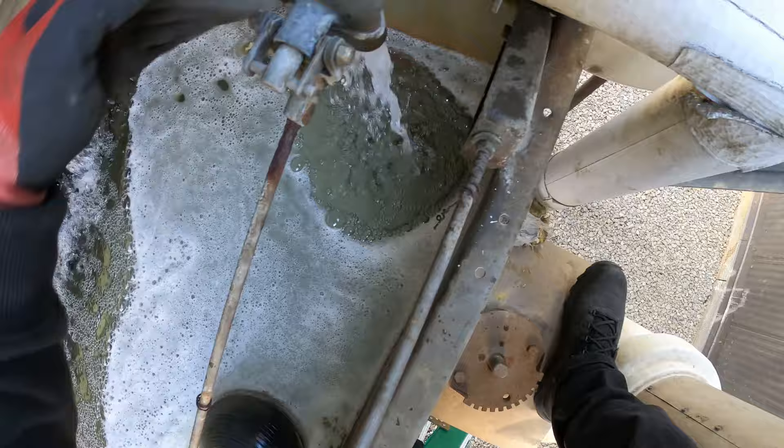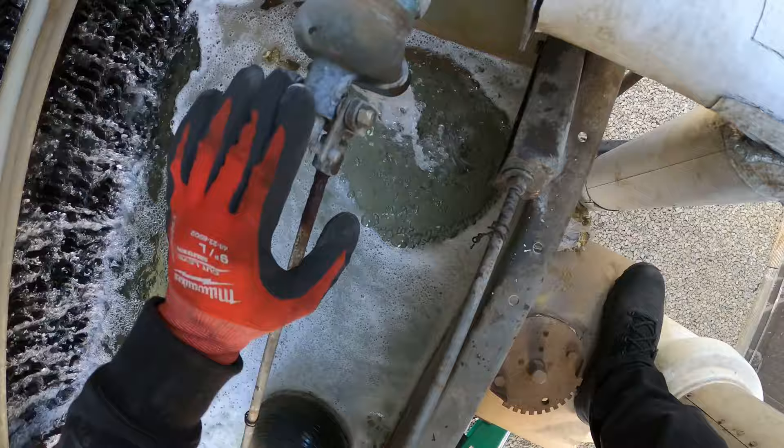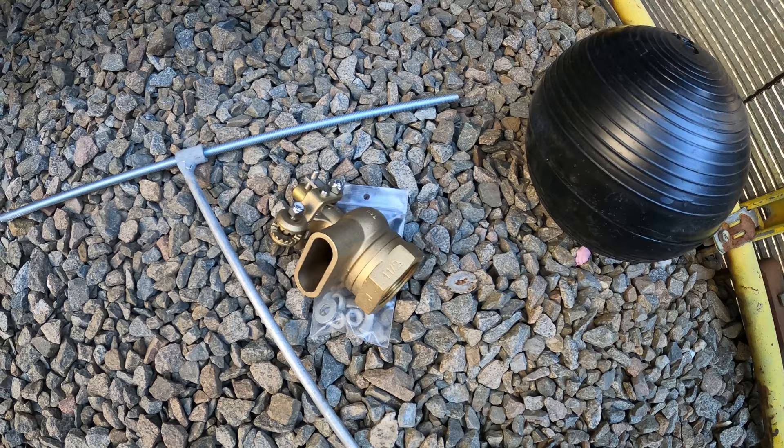I just wanted to clear up some of this area. Right here is a threaded elbow, so I should be able to spin this off. Now we have access, let's get started.